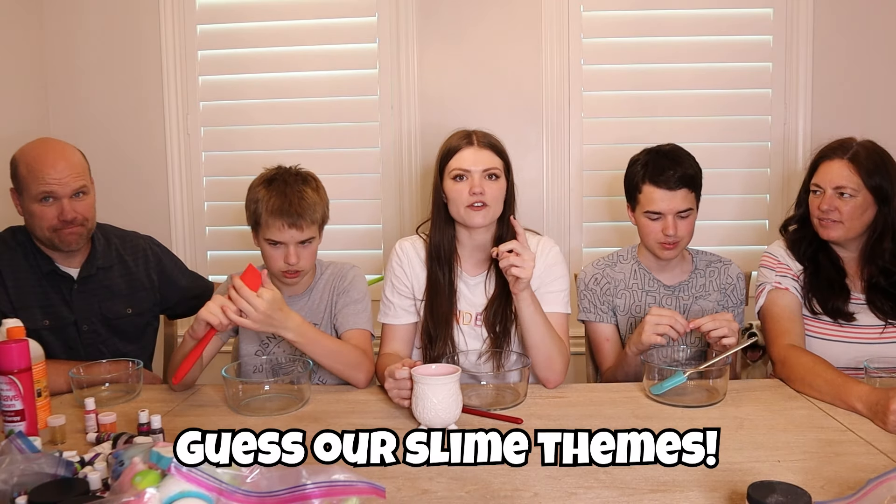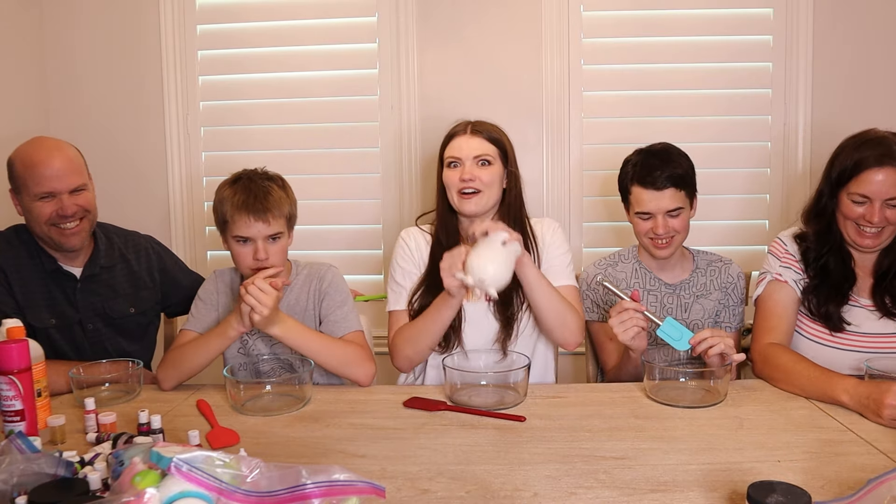Before the end of this video, make sure you comment down below each one of our names and what you think our slime theme is. If you haven't liked already, like and subscribe. Make sure to comment Katie — that's me, Katie. They have to comment your name and a theme. But I wanna make sure they know my name. Okay, that's Katie, Jacob, Andre, Tyler everyone.